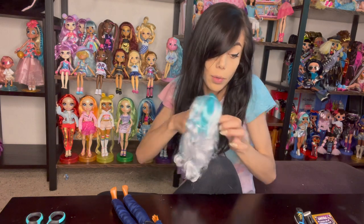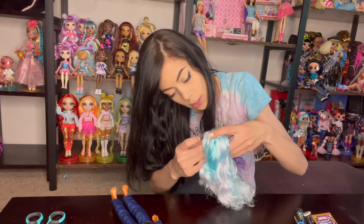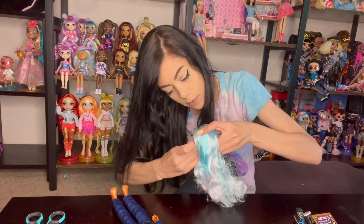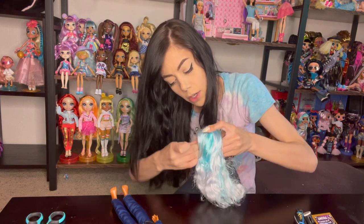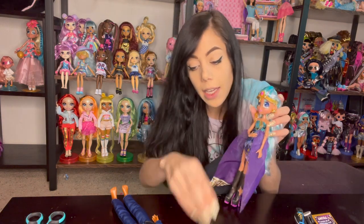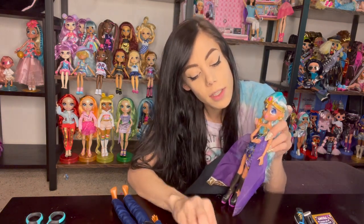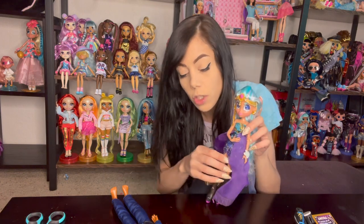I'm going to put her earrings on and then we'll look at the boy. I want to put her corsage on as well. Be kind of careful when you put doll earrings in — push and wiggle, push and wiggle. Don't just shove them because you'll break it. Be really gentle with your dolls because if you're missing a piece, it just sucks.